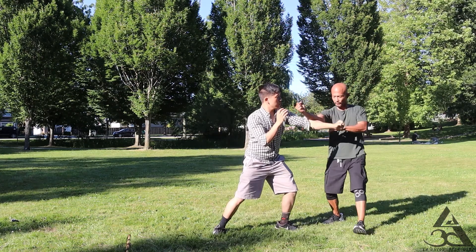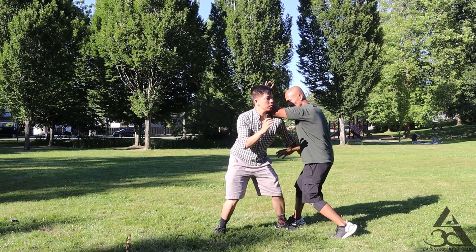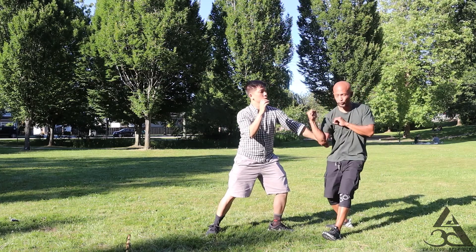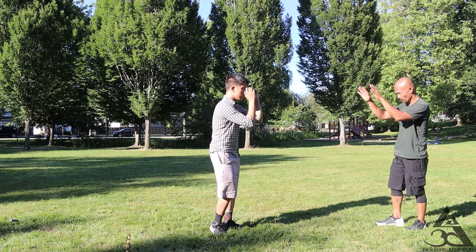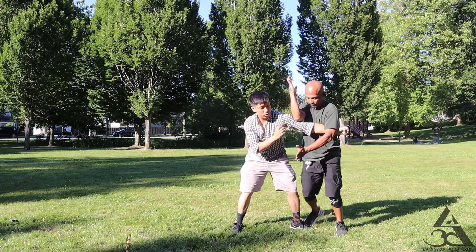Like this. See? So I'll go one, two. Okay. Elbow. Move. One, okay, two.